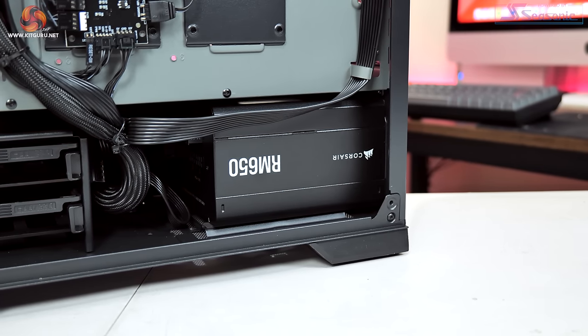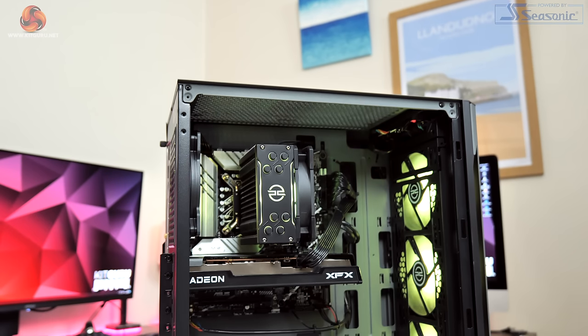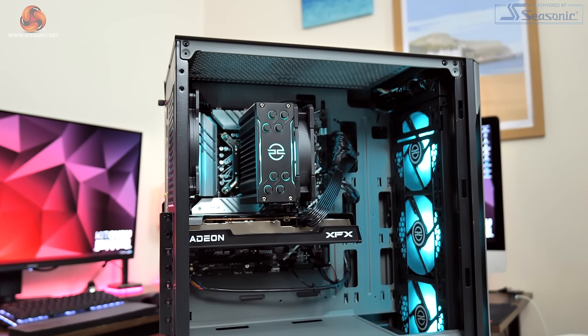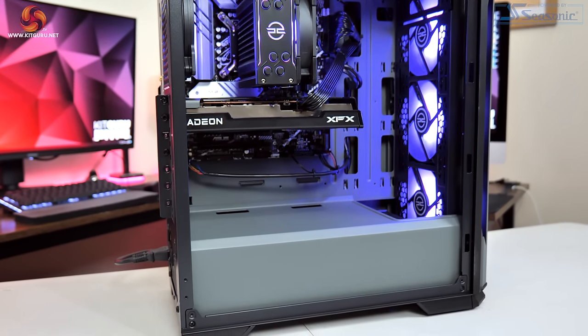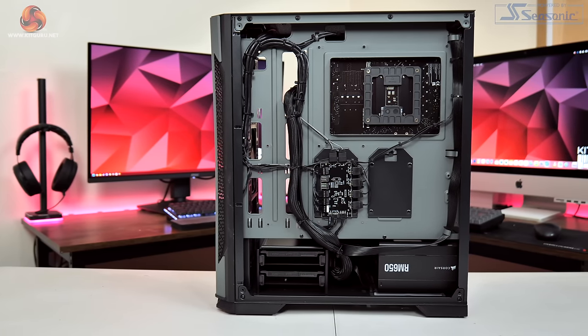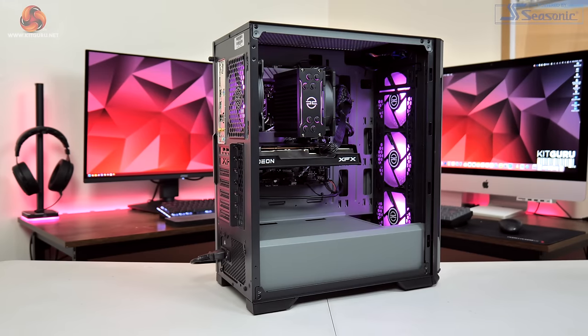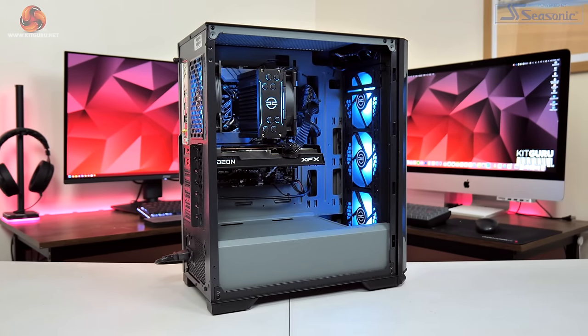Moving around to the back of the case, we get a look at the power supply, which is a Corsair RM650 — a fully modular 80 Plus Gold unit, which I think is a fantastic inclusion at this price point. Cheaper pre-builts often skimp with 80 Plus Bronze or even 80 Plus White PSUs, but the RM650 is only £75 on its own. General cable management is also very good — around the back everything has been neatly tied down, and in the main compartment there are just a few trailing cables, specifically the HD audio front panel connector.